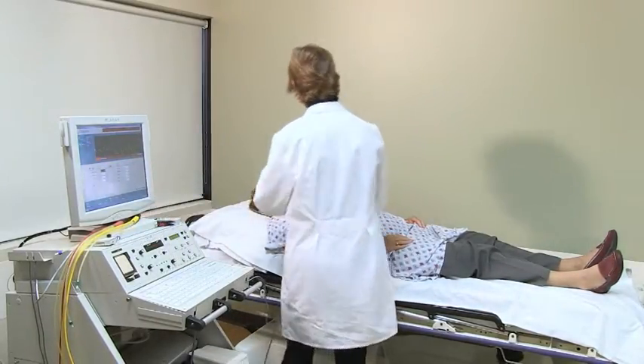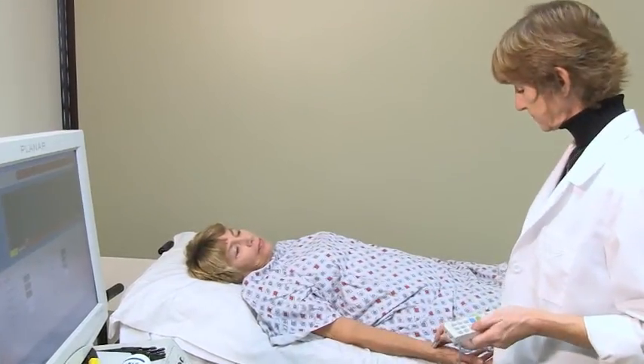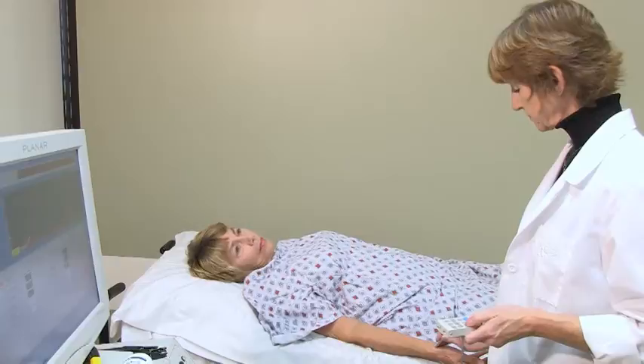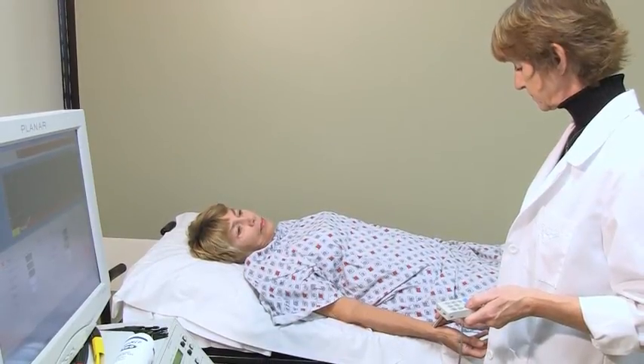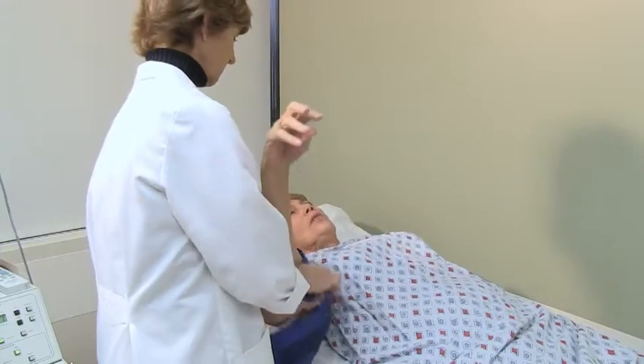The technologist will listen to the pulses in your shoulder, arm, and wrist using an ultrasound probe. You will hear a swishing noise as we measure the pulses. They will then place blood pressure cuffs on your arms.